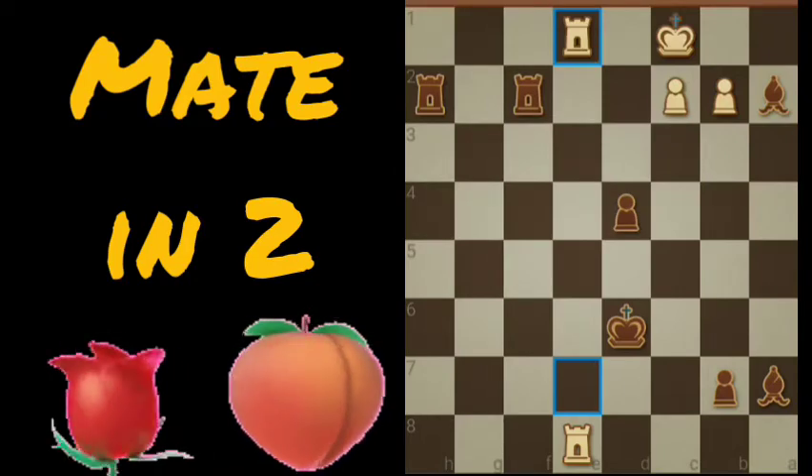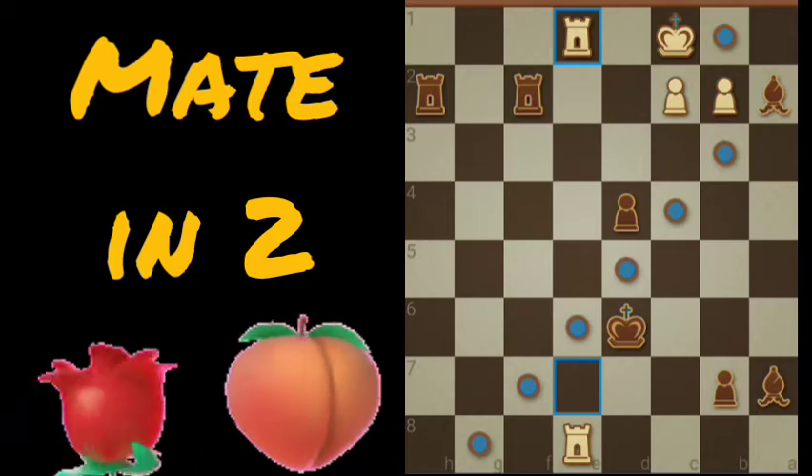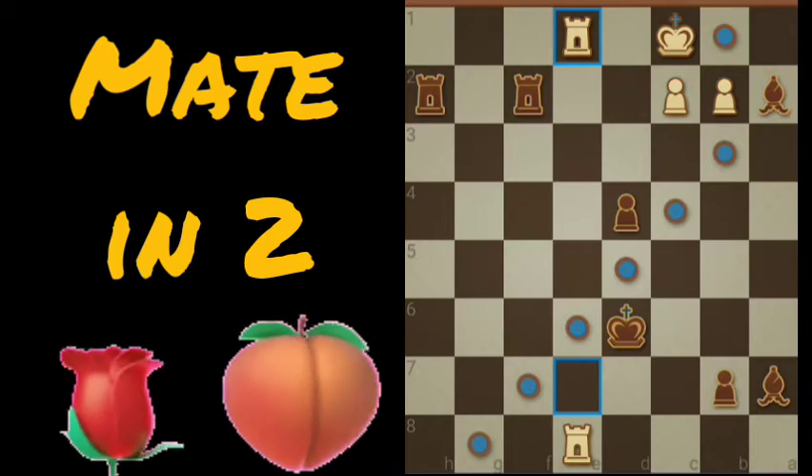Black to move. It's mate in two. The first thing to notice is that we have a bishop blocking B1 from white's available options.